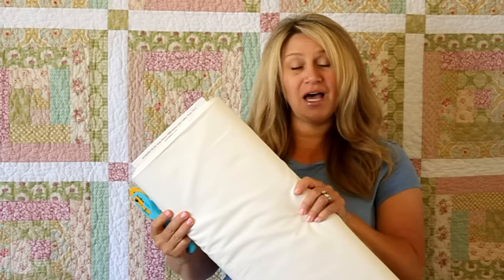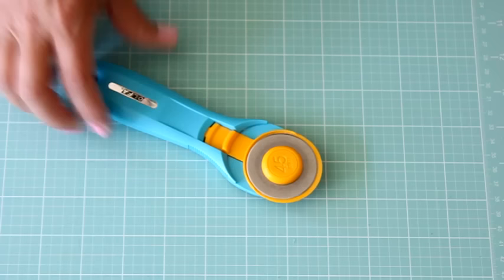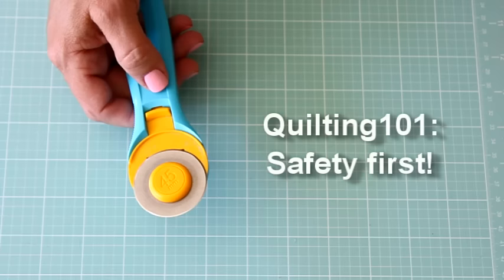I'm going to show you my tips — there are a lot of ways to do this, but I'll show you how I cut my fabric. What you'll need is your rotary cutter — I'm using the Olfa Splash 45mm rotary cutter — some yardage to cut, your self-healing mat, and a clear acrylic ruler.